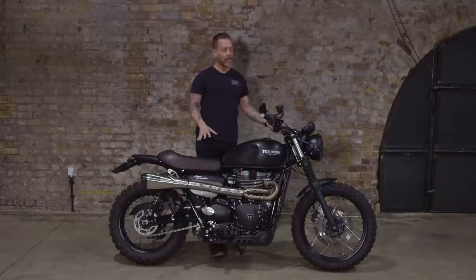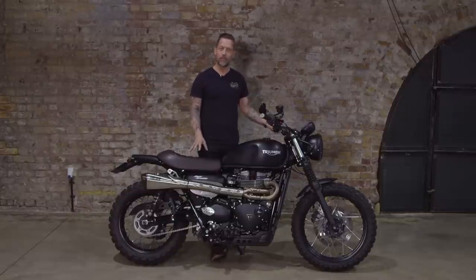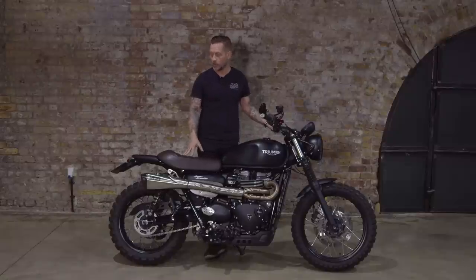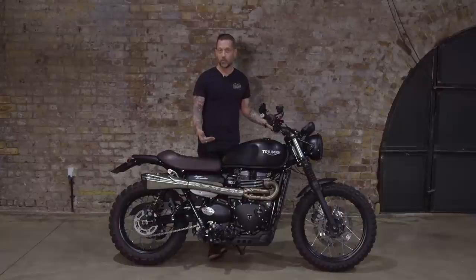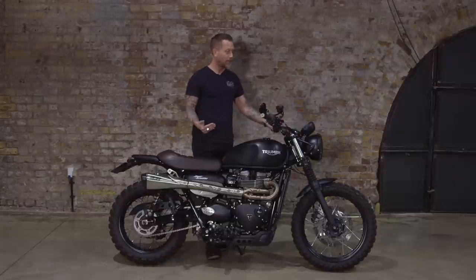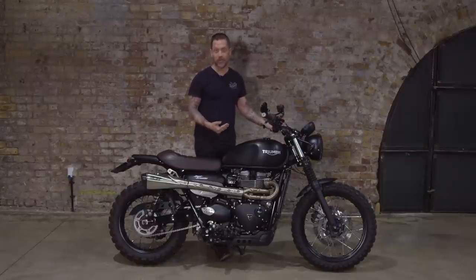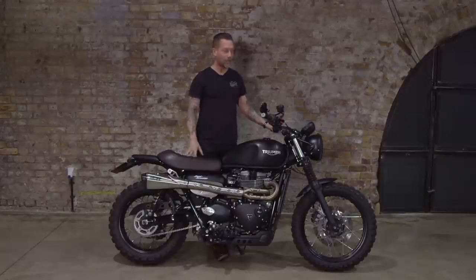This is very much a Triumph parts catalogue build. That wasn't particularly intentional - it was just that when Triumph launched these bikes, they added a huge amount of catalogue products straight away so you could buy bits you wanted and bolt them on. One of the great things about this new rise of manufacturers' custom products is that you're not messing around with your warranty or doing anything that's going to make the bike not perform properly. This is a bike you can take to your local dealer and they're not going to raise an eyebrow. You can get the bike MOT'd, you can get the bike serviced. This has done nothing to invalidate any warranties.